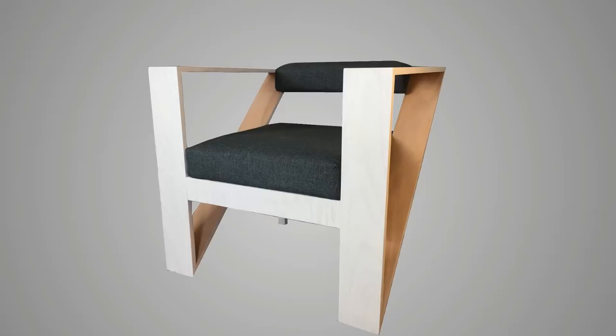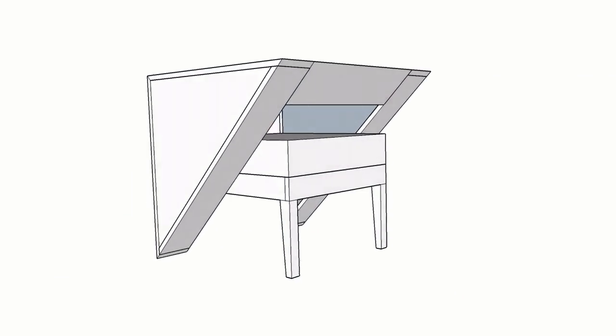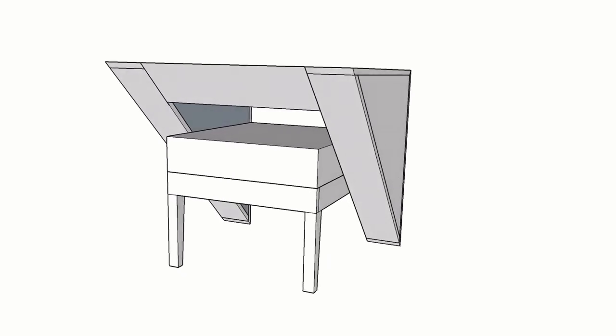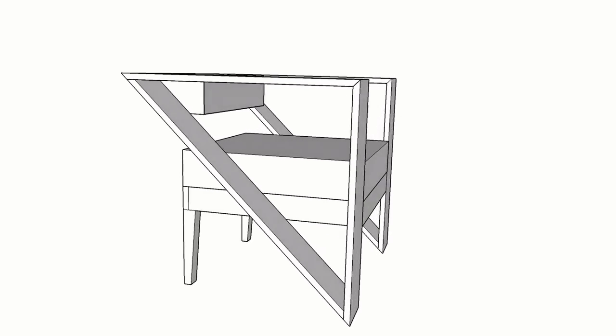In today's video, we'll be building a chair. The design is an evolution of a concept from the first chair I ever designed all the way back in 2010. Here you can see some terrible pictures of that. I had intended this to be a more incremental change from the original design, as shown in this SketchUp model, but in the process of the build I decided that this almost deconstructed look was much better. Let's get into the build.